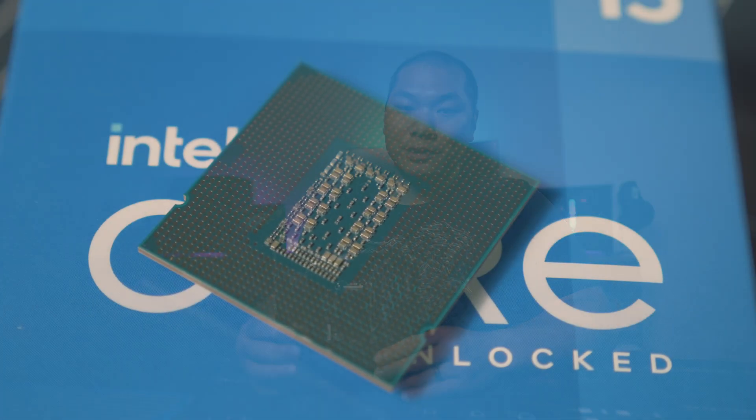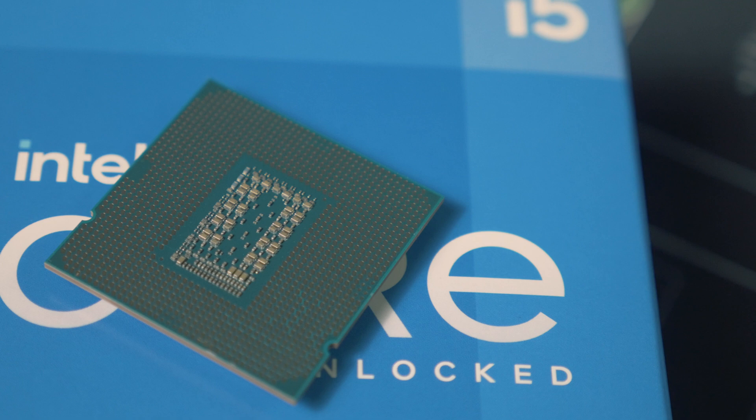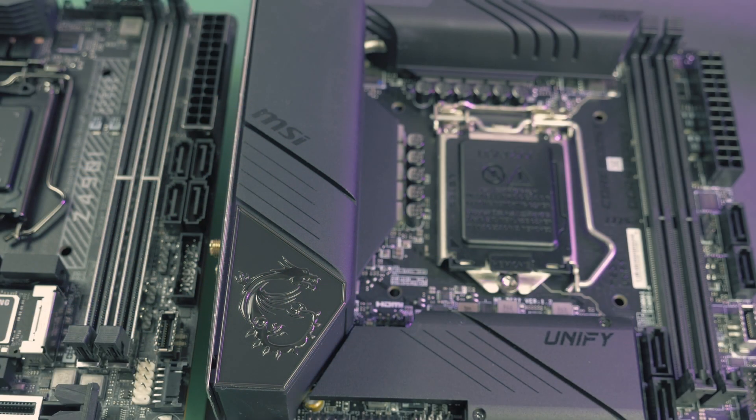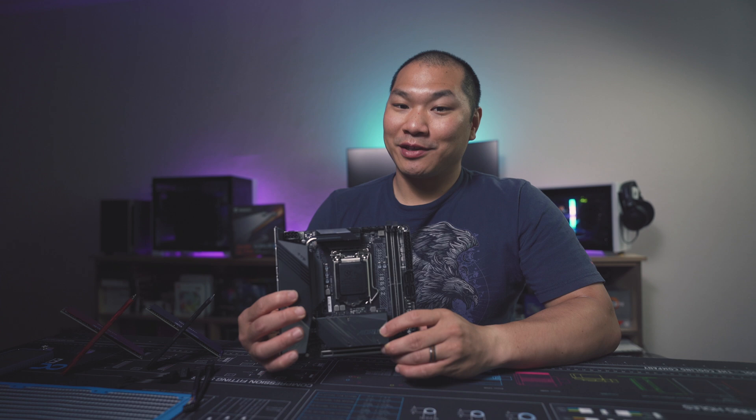I recently tested the 11600K on the channel and found the performance a bit wanting. It wasn't terrible, certainly not for the price, but that test was conducted with an MSI Z490 Unified board and something just seemed off, especially with regards to RAM. I've got the Gigabyte Z590 Aorus ITX here to test, so let's go ahead and see if anything changes.